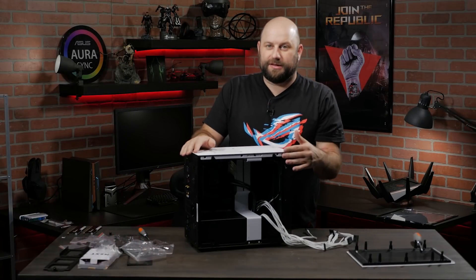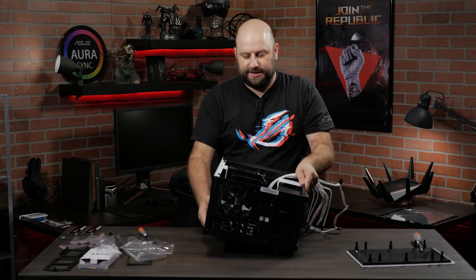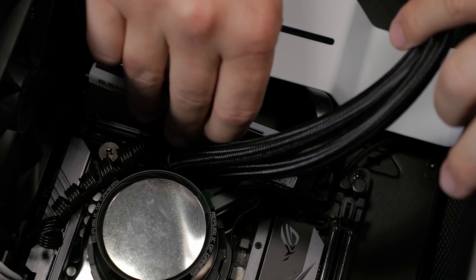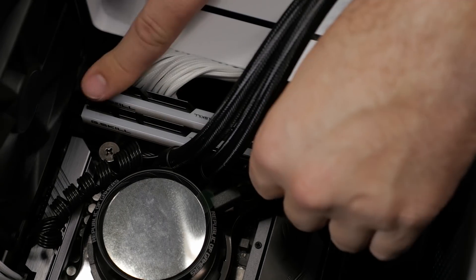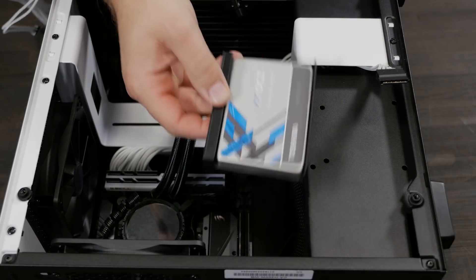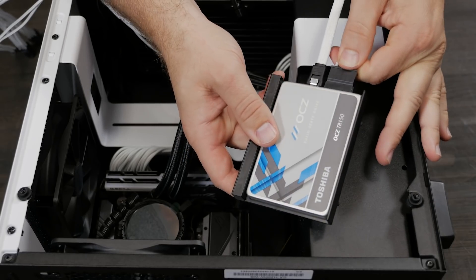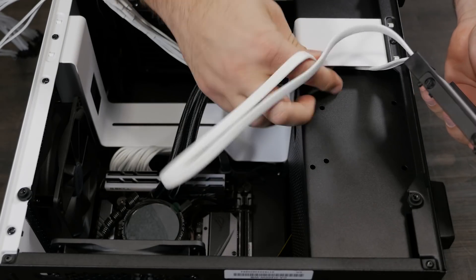Now that almost everything is plugged in, it's time to install the remaining pieces: memory, graphics card, and SSD. We'll use a bracket to install the 2.5-inch SSD — before attaching it to the chassis, we'll go ahead and plug in the SATA data cable and the power connection first, since it'll be near impossible to get those cables plugged in once it's actually attached to the chassis.